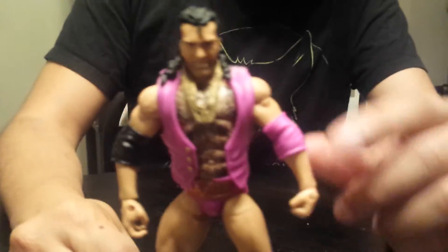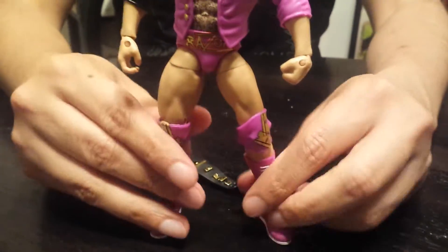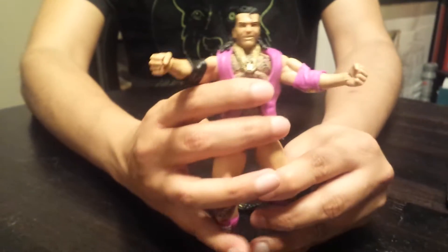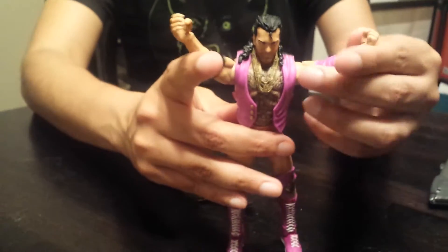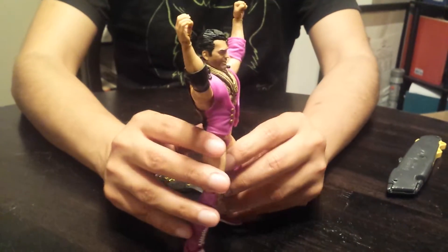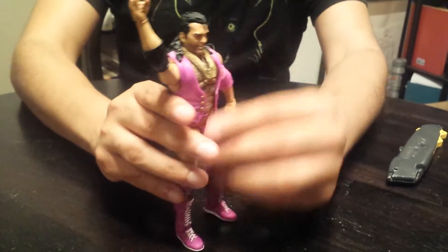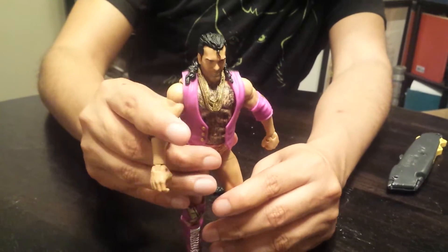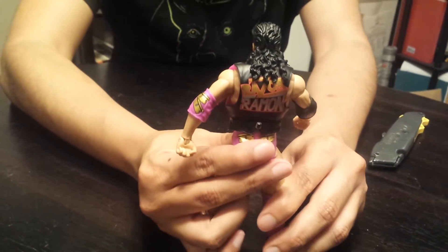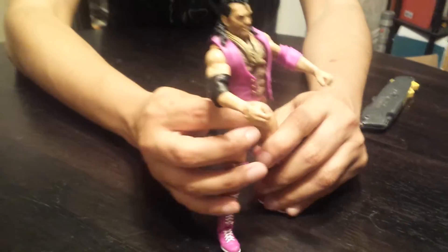He's pretty cool. He comes with pretty good articulation — it's one of the elite figures. The Defining Moments are pretty much just the elite figures. They've got all the cool articulation for whatever moves you want to pose him in. If you can hold it, he can probably hold somebody in the Razor's Edge. It comes with some of the gold chains, and his vest is probably removable — if you take his head off, I'm sure it just pops right off.